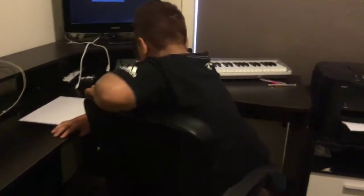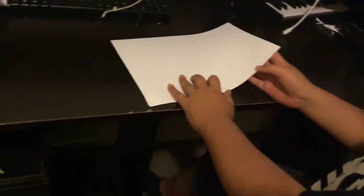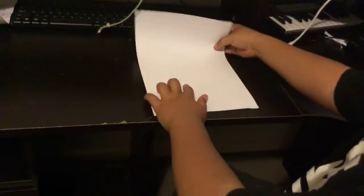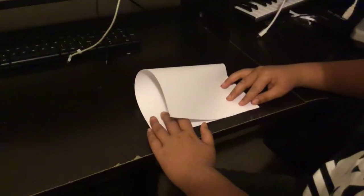Hi guys, so it's Trey and I'm going to be showing you how to make the professional paper airplane. So here's what you do — you're going to get your piece of paper like this, and then you're going to fold it all the way down. Just make a very good crease.